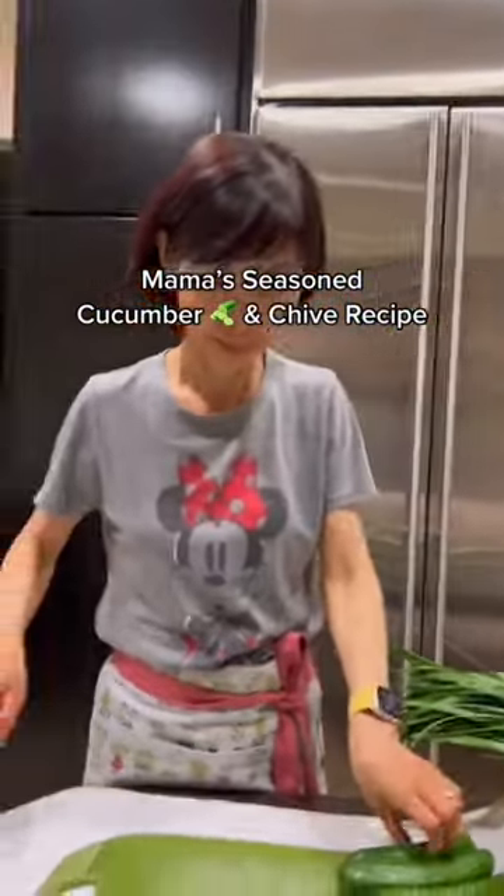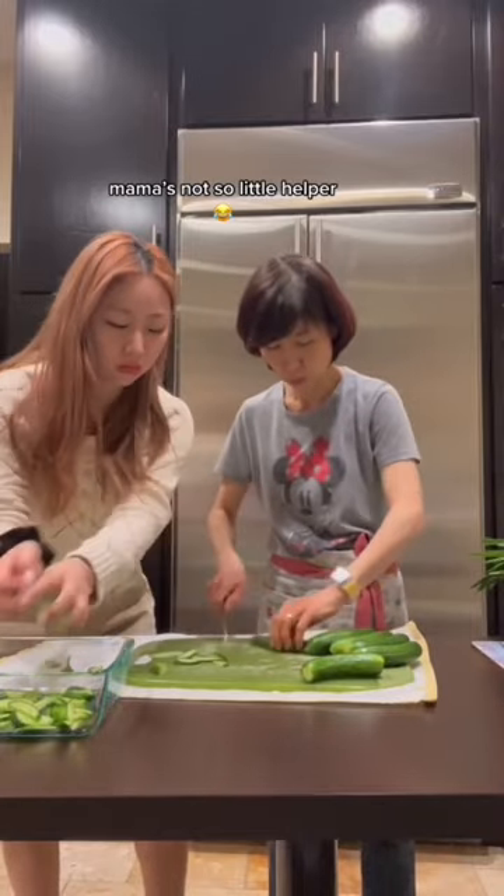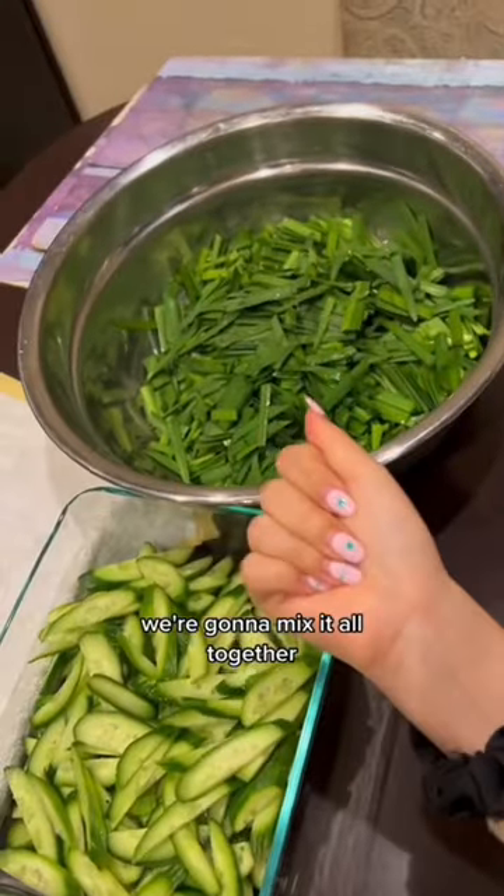Finally showing the people what they want. All right, it's chives time. ASMR. We're gonna mix it all together.